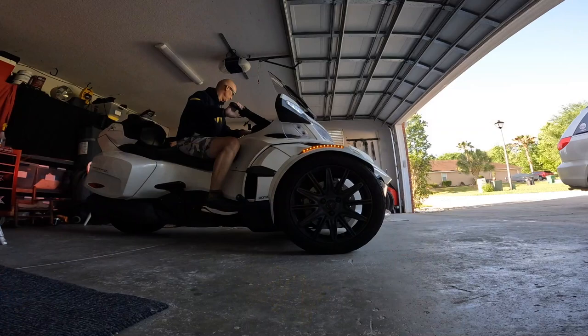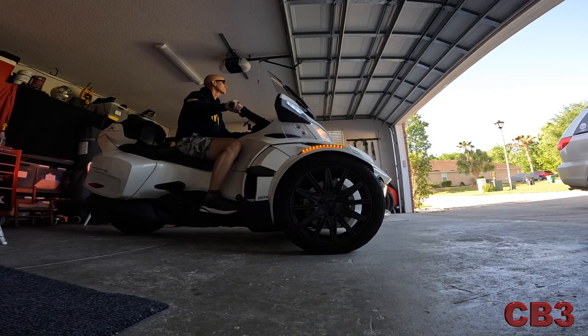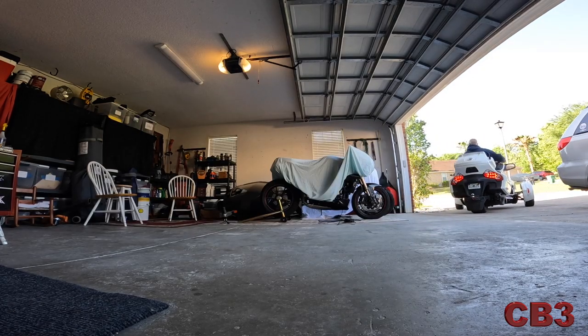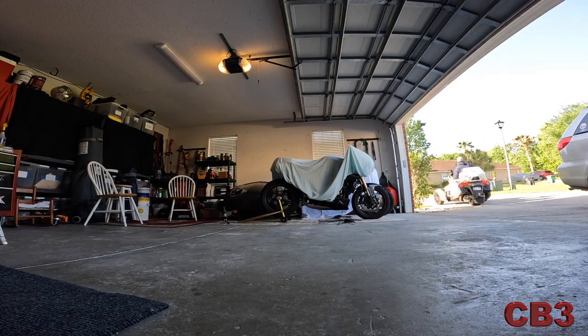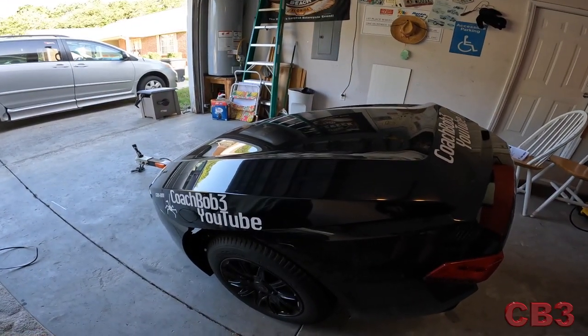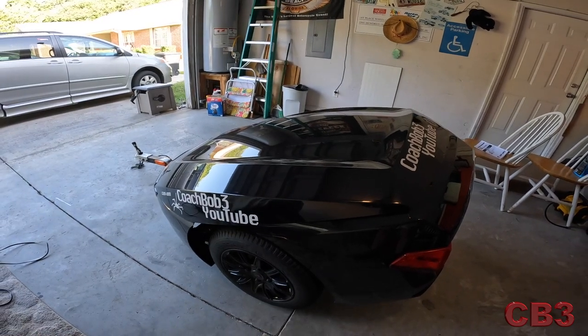So here's the trailer right here. I was going to take it outside but it's awfully darn windy out there. So I think what I'm going to do is move the spider around and pull the trailer out here where the spider is and we'll just do a little talk about on the Can-Am Freedom Trailer. Let's get this spider out of the way so we have a little more room to work. All right, so here is the 2019 Can-Am Freedom Trailer.